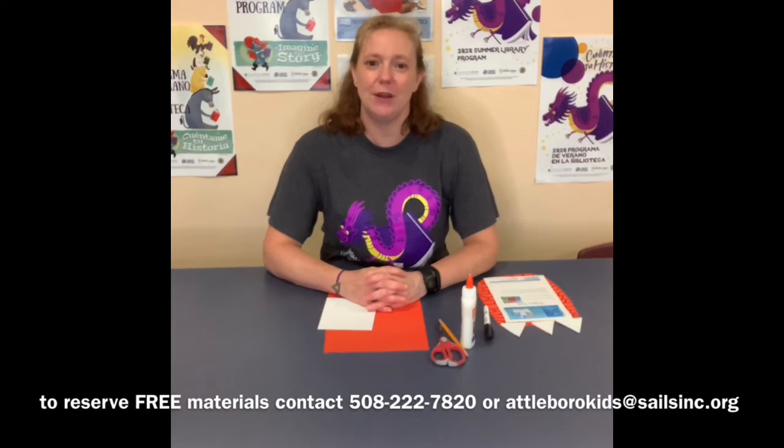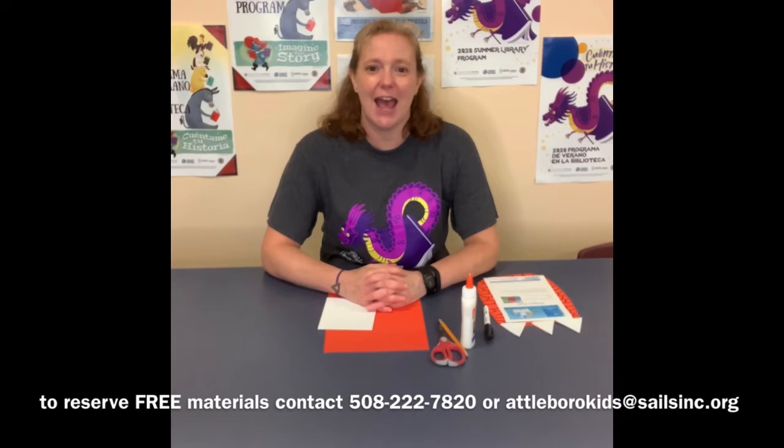We have the craft bags ready if you want to pick one up and reserve it. You might already have these materials at home, but if you want to reserve some free materials then you can call us at 508-222-7820, or you can email me at atteboroughkids at salesinc.org.